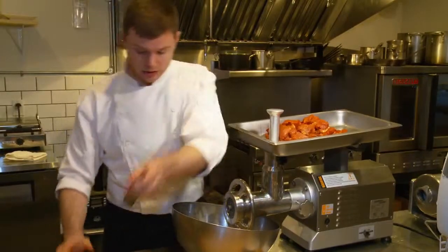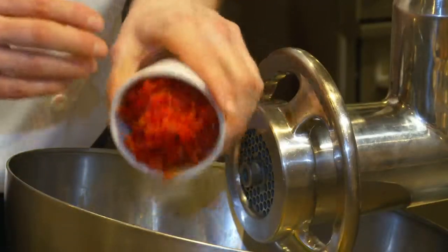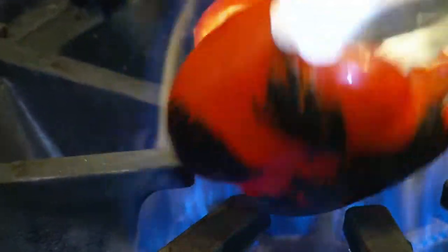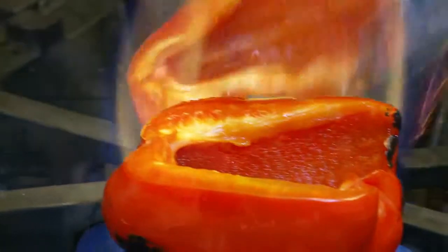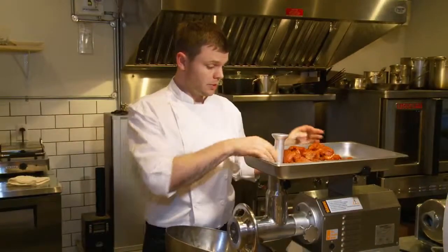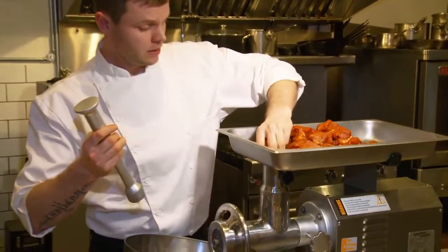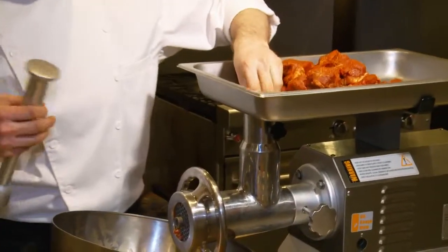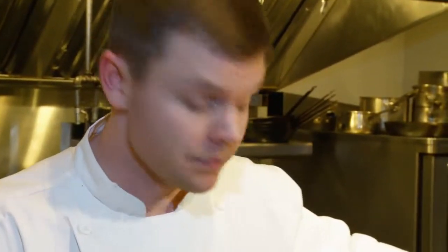Next we're going to add our roasted red pepper. We've roasted, seeded and peeled it, so it's just the sweet flesh that we have left. Now we're going to start to grind. Turn the machine on and start pushing the meat through. When it starts to come out you want it to be an even strand. If you don't see this even strand your texture is going to be off — it's not going to be a smooth fine sausage like you're going to want.